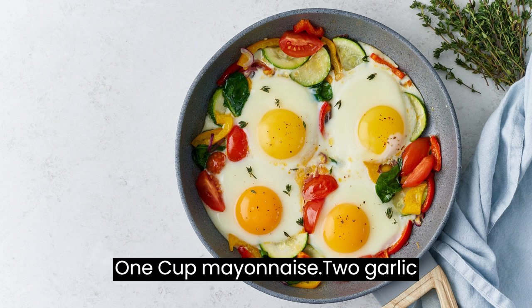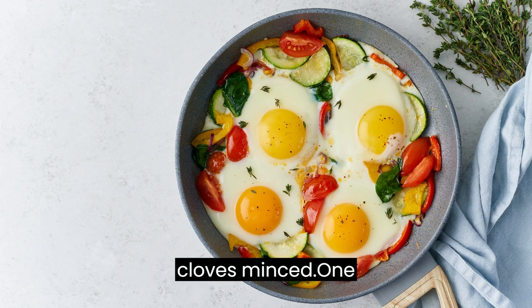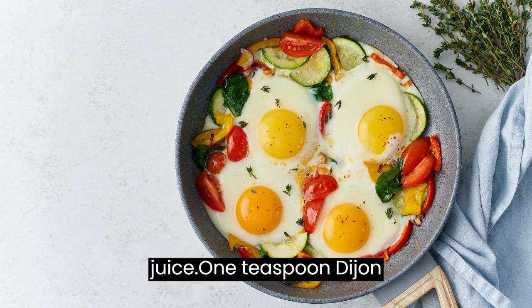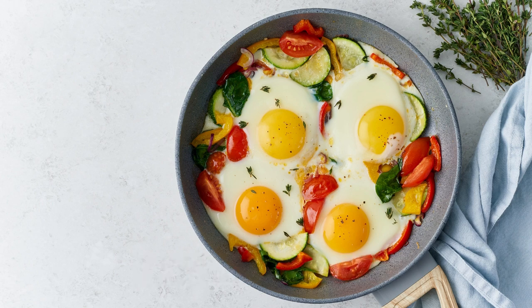Ingredients: 1 cup mayonnaise, 2 garlic cloves minced, 1 tablespoon fresh thyme leaves finely chopped, 1 tablespoon lemon juice, 1 teaspoon Dijon mustard, salt and pepper to taste.